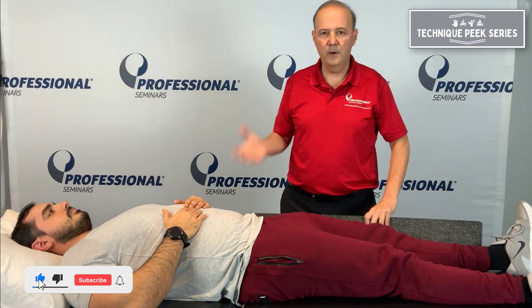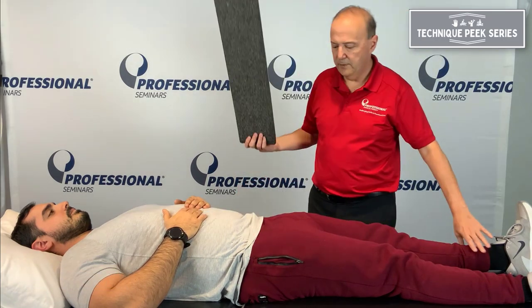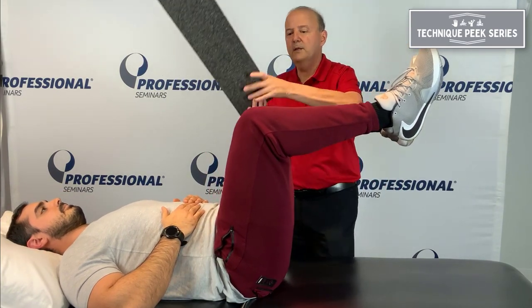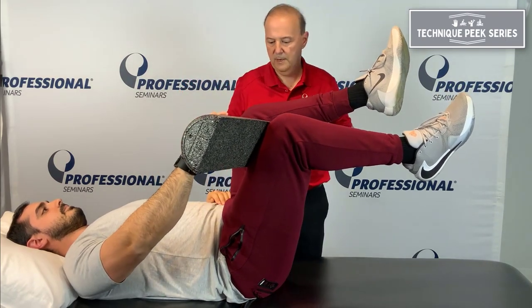So as a home program, we're going to do an isometric or muscle energy — whatever you want to call it. So Antonio, bring your knees up to your chest. Good. We have an anterior innominate on this side, so we want to make it go posterior. And posterior on this side. So we go up in between — grab onto that.